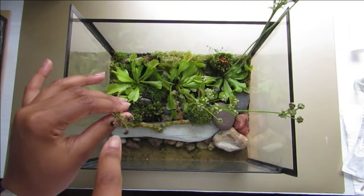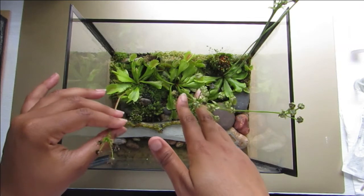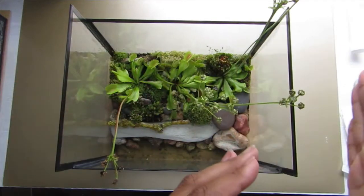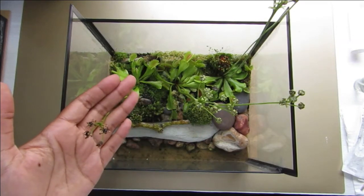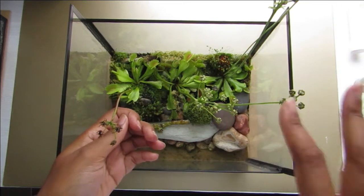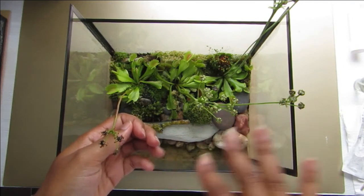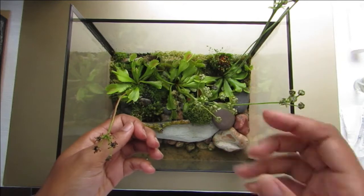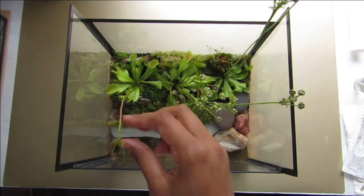I do have some seeds to harvest — the first stalk is ready, and I can see two more getting ready. They all flowered at slightly different points, so I'll be collecting seeds for a while. As I collect them I'll plant them. I want to get some Venus flytrap seedlings, and if I get loads I'll probably sell some seeds since they're better used straight away.